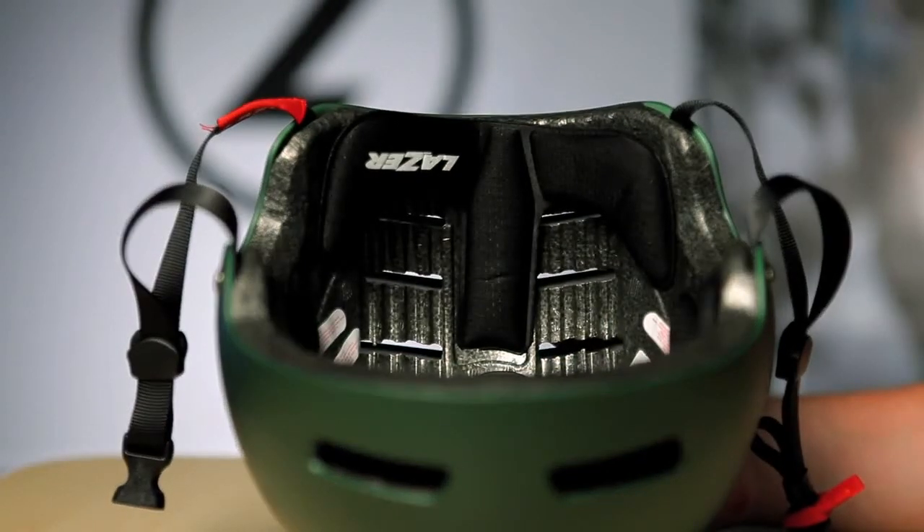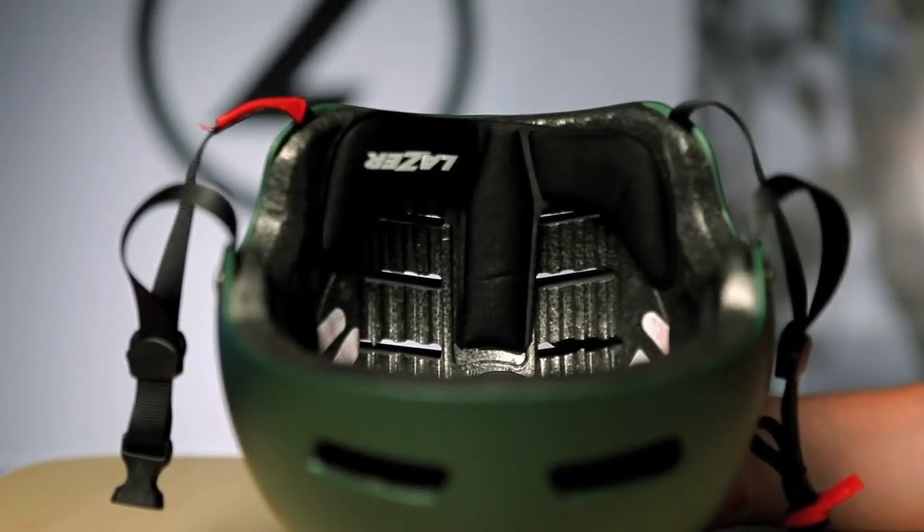457 grams. The NeXT comes in three sizes and five color options. That's the NeXT helmet from Lasersport for 2012.